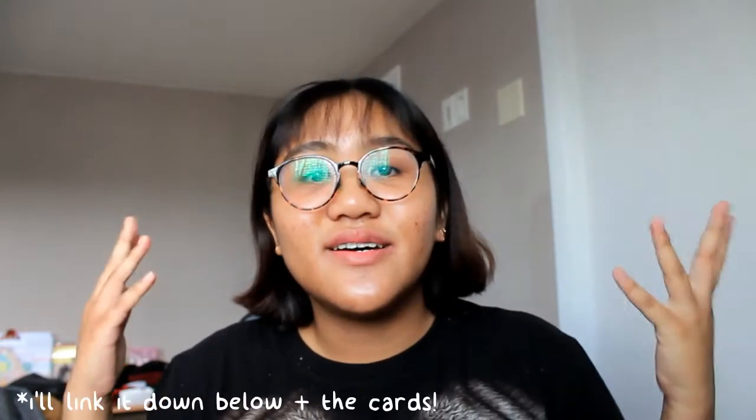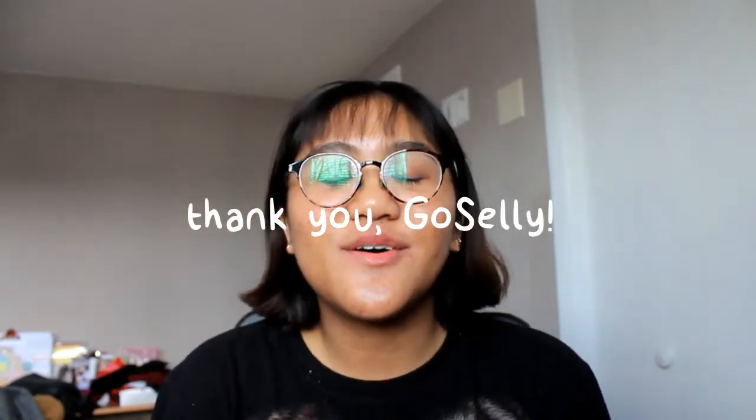If you have been watching my videos for a while, you might have known that I have collaborated with them before — that was my review video with the Eliza Vecca Kansi pack and the cream. I want to thank GoSally so much for reaching out to me once more and for making this video possible. GoSally is an online beauty store that sells Korean beauty products on Amazon. They also have their own website and I will link all of those down below as well as the product that I will be reviewing today.